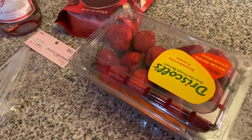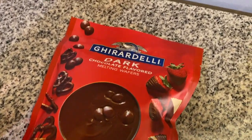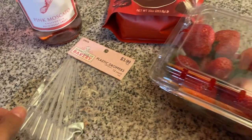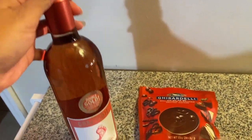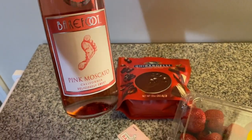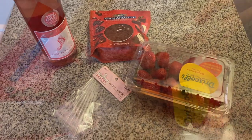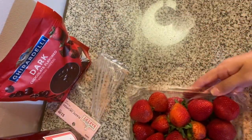Hey guys, welcome back to my channel. In this video I am doing some pink Moscato chocolate covered strawberries. If you want to see how I did them just keep on watching. Remember to please subscribe, hit that bell to get notified every time I upload a video, like, comment, share — do all that good stuff, it will truly help out my channel and I really appreciate it.